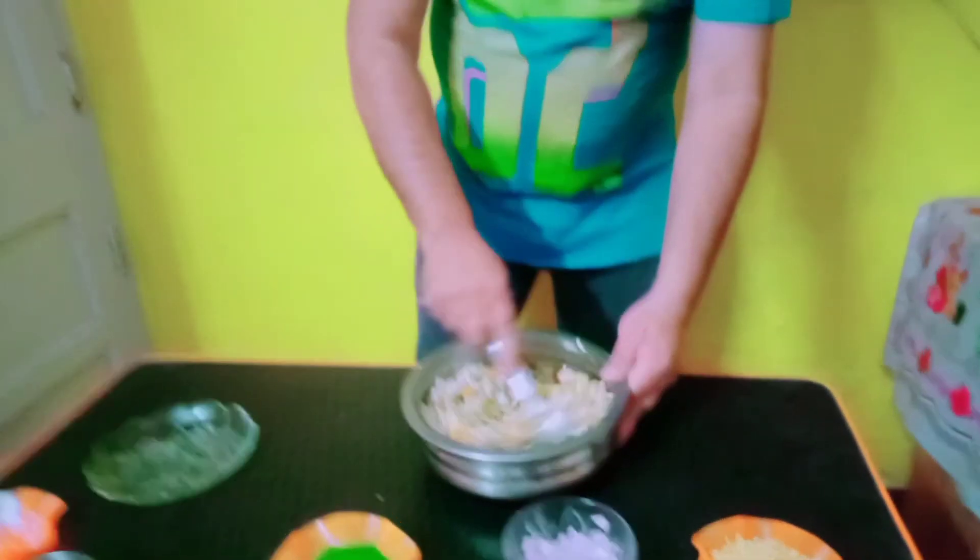This type of dish is a big dish, available in our country. This type is also available in the UK and in other places.